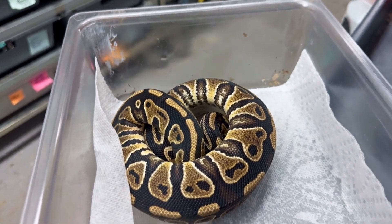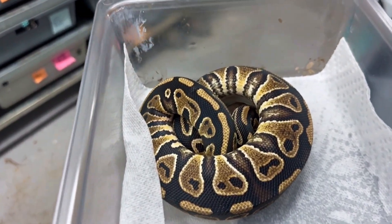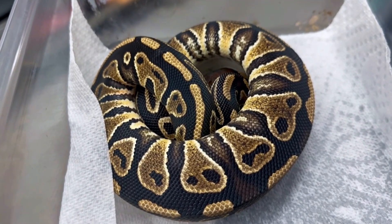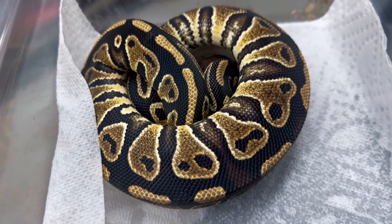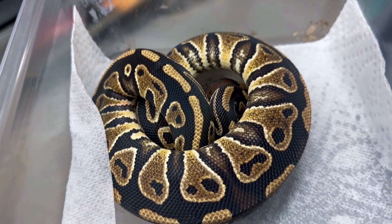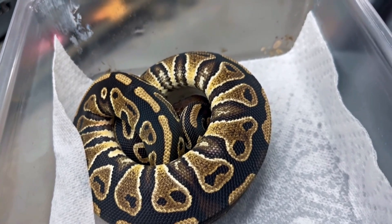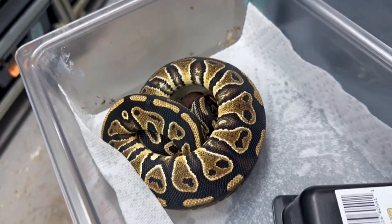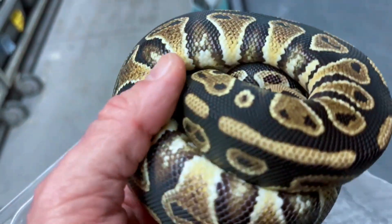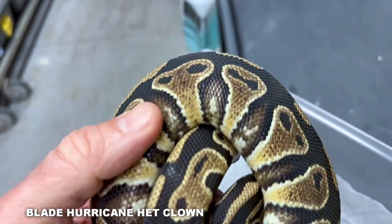This is a really nice clutch we had right at the end of 2021, so really a 2022 hatch — they're only about a year and a little bit old. This is a super blade clown that was bred by a hurricane banana head clown, and we've got some really nice babies. This one is a female — she's a blade. The mother was super blade. This is a blade hurricane; you can see the little hurricane swirls. Head clown. Hurricane and clown work really, really well together because hurricane is such a busy pattern.